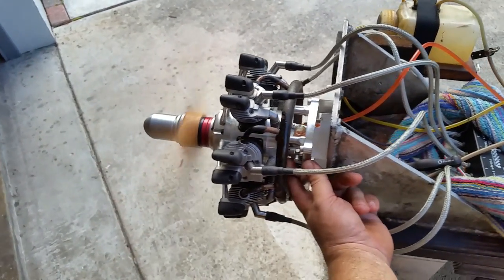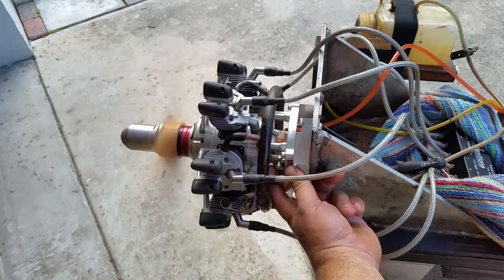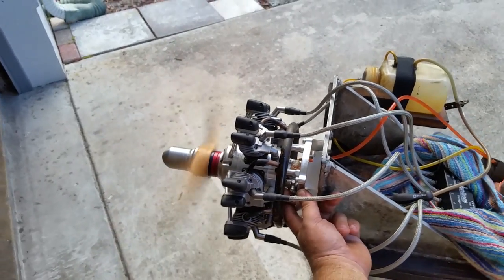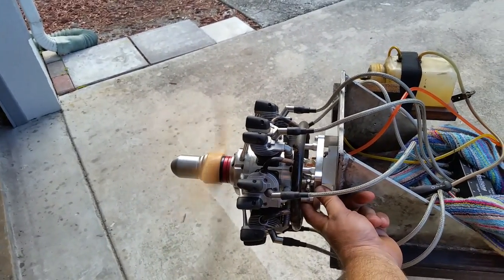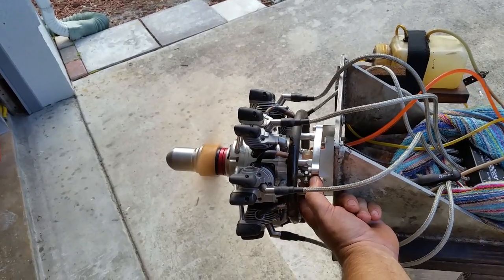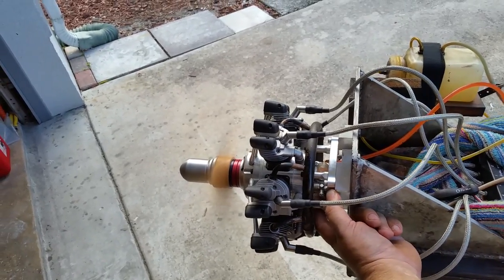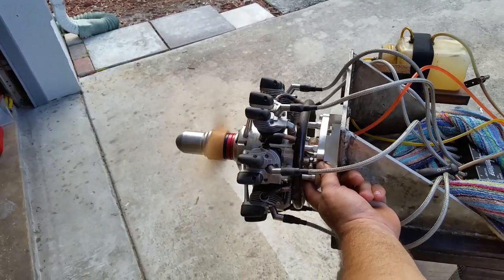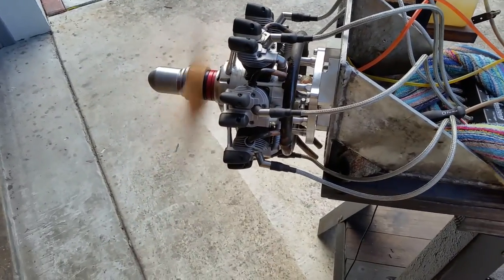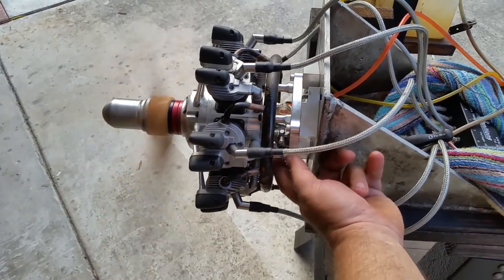Alright, a couple more times and I'm not going to do it more. Let it idle a little bit and try a sudden burst. I got myself — let it go!